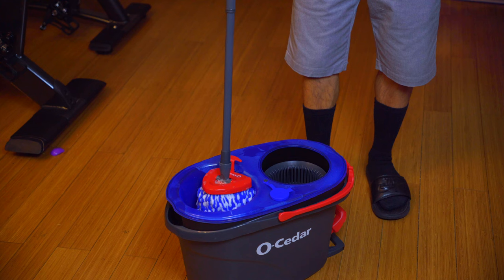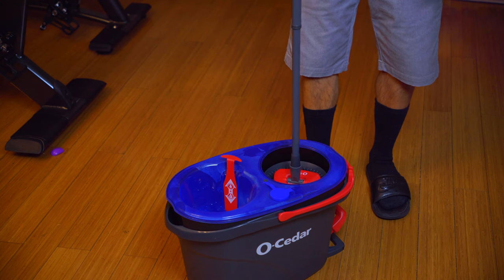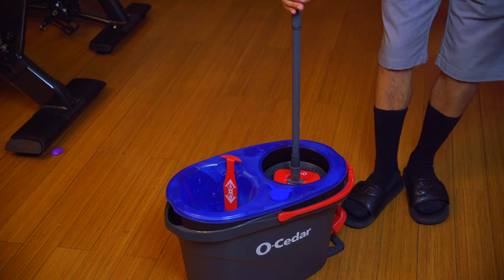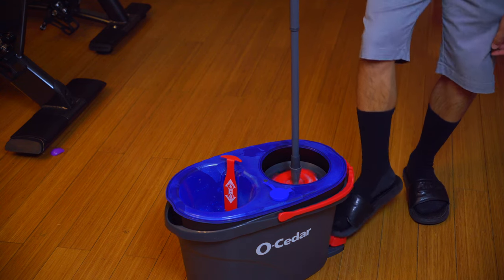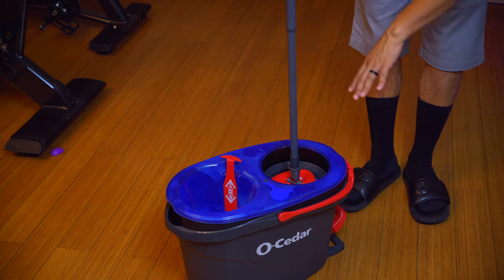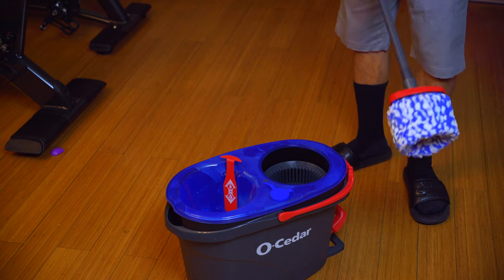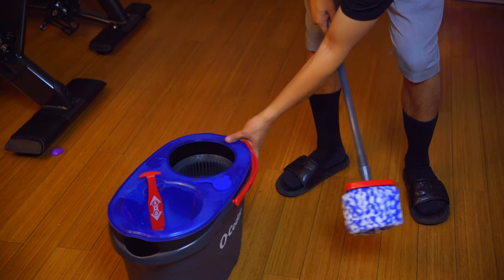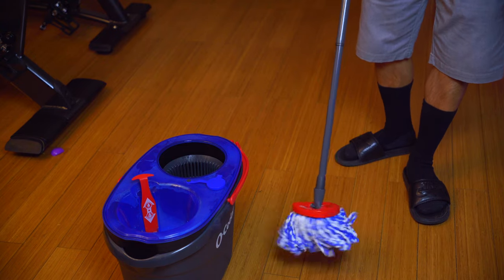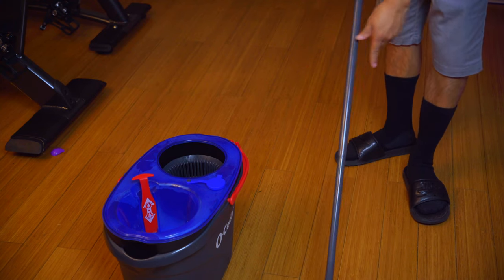Next time I'll probably do at least 20 to 25 percent. Drop the mop straight into the rotating area, hold the handle loosely, and let it spin with that rotation from the foot pedal. The more you do that, the more water is expelled from the mop. As you can see it's pretty well saturated — it makes a really nice dome shape once you give it a spin to fully release those bristles and start mopping.